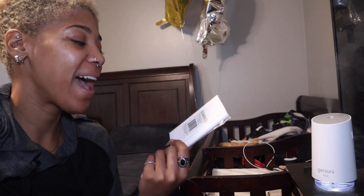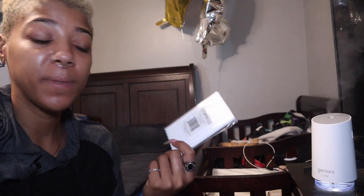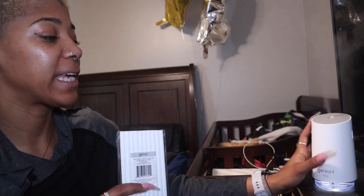My name is Shawna J. Ray. I have the Humidifier Replacement Cotton Sticks. This is for humidifiers like this.